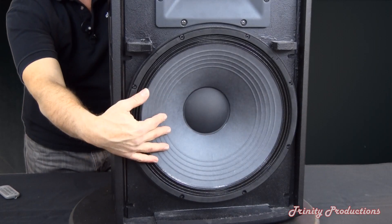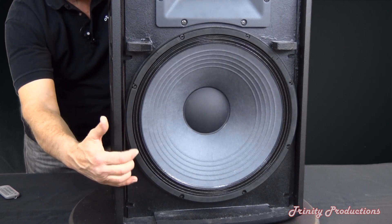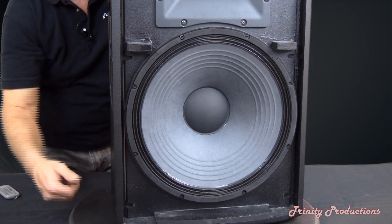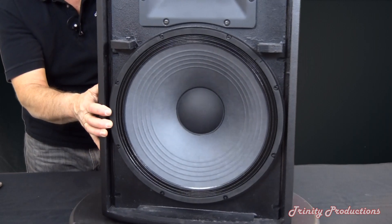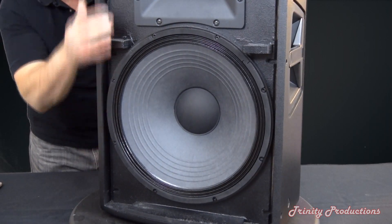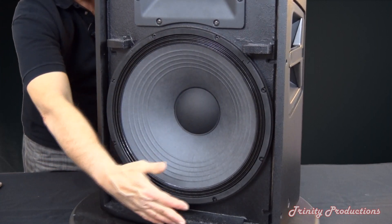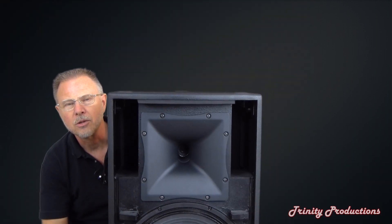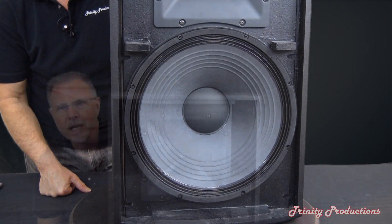There we've got the low frequency driver — you can see how it is mounted into the cabinet, just surface mounted. This all has Allen bolts for taking it apart if you need to. There is bracing here for the grill on both sides and on the bottom, and also up on the top, so the grill mounts nice and solid against the face of the cabinet.